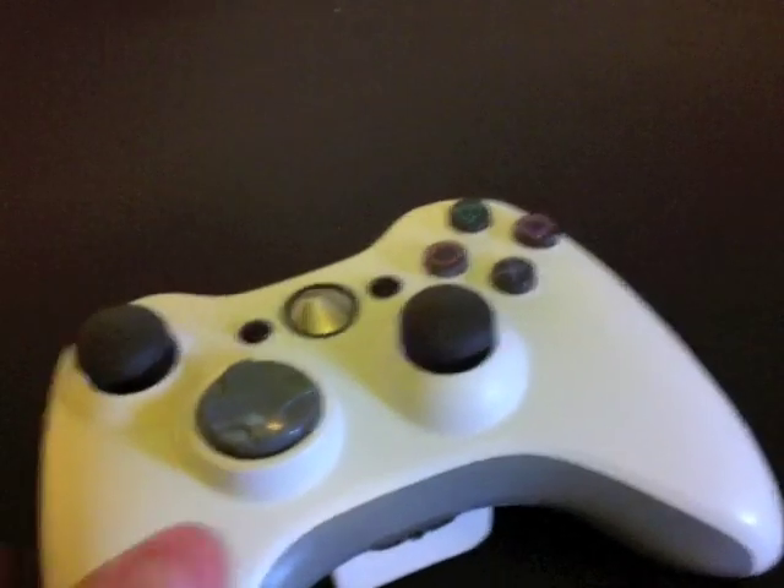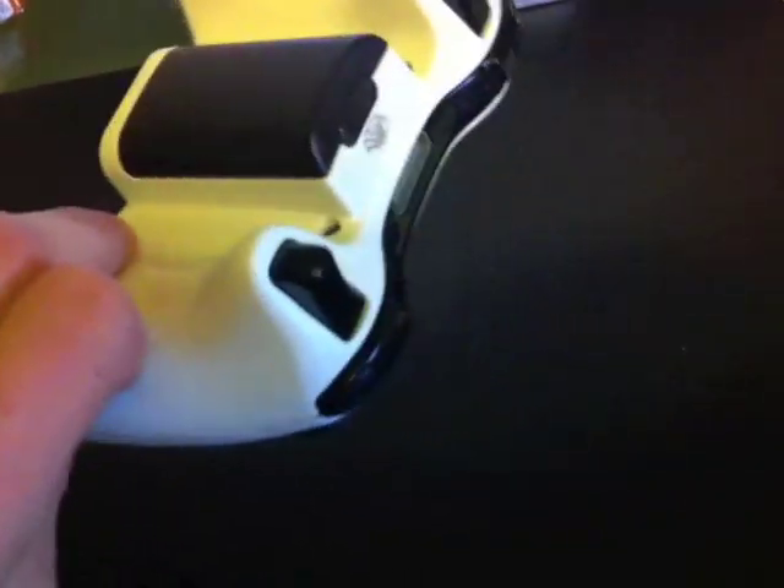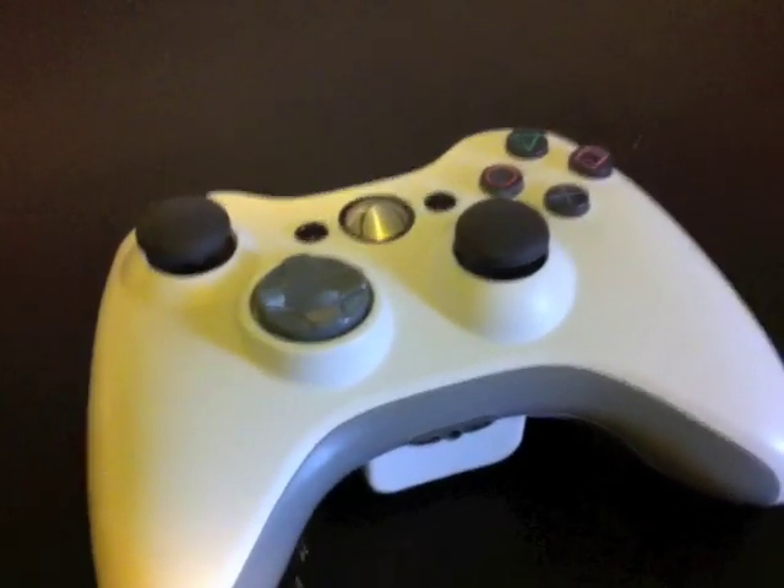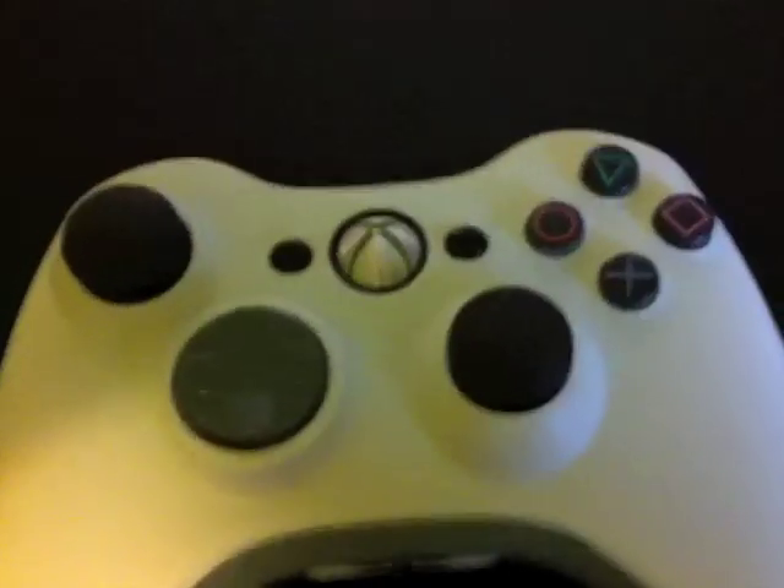What happened was, I was just messing around with my Torque 8X screwdriver, taking apart the controller, putting in different colors — the black and white. And I thought, why not take out my old PS2 controllers in the back and see if I can put some buttons or control sticks in here.